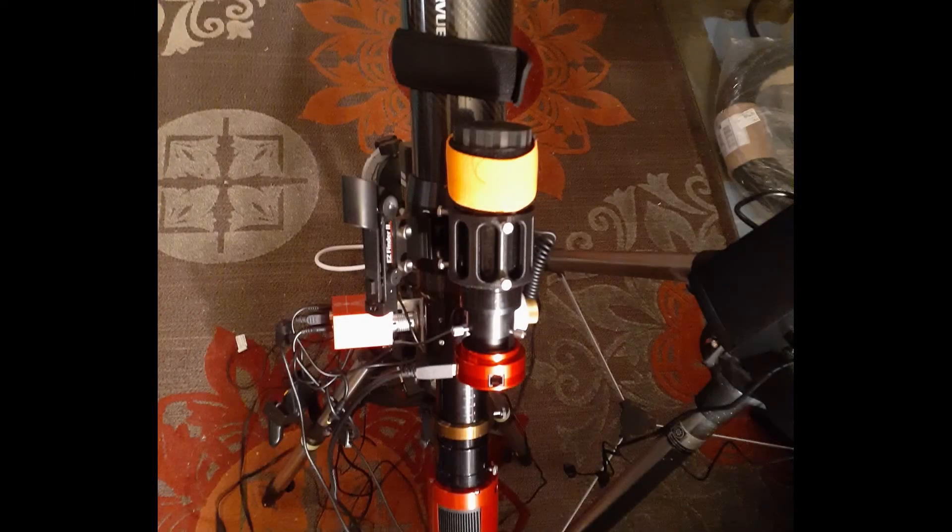Final setup: ASI 294 MC Pro, ASI 120 MC, an E-focuser on a Stellar View 80 Raptor carbon fiber, 50 millimeter Orion guide scope, and a few other bells and whistles. That's the basic setup in conjunction with the IE-XOS mount and the Raspberry Pi 4 with the free Astroberry software, which I burned to an SD card and simply booted the Raspberry Pi from. You can go online and learn all you need about it. I'll include in the description some links to the basics and a general 10,000-foot view.